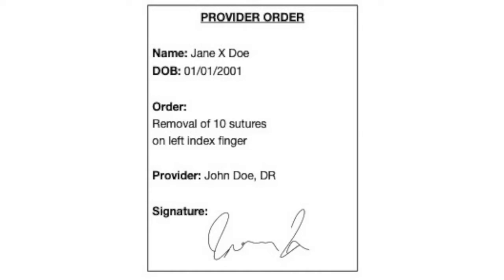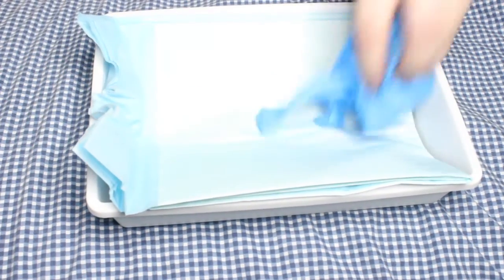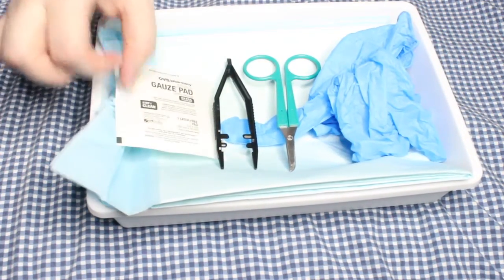Prior to gathering your supplies, verify the provider's orders. Since this is a procedure, you must have an order from a provider to remove the sutures. The supplies you will need are the provider's order, a basket to transport your supplies, a chuck to lay your supplies on, disposable gloves, and a suture removal kit — which usually includes suture removal scissors, tweezers or forceps, and a gauze square.